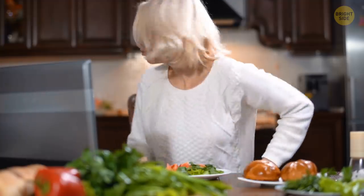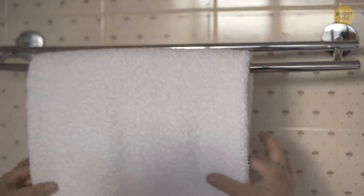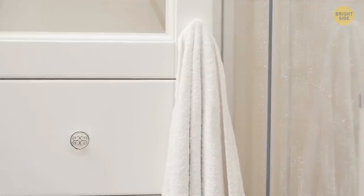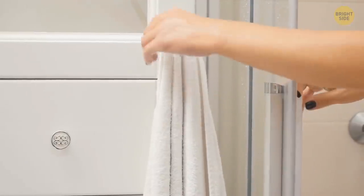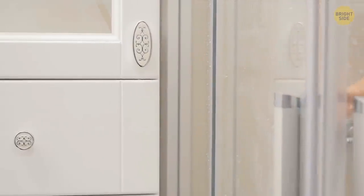If you accidentally burnt food on your stove and want to avoid triggering fire detectors, here's a simple trick. One of the best ways to remove smoke quickly is to use a half-wet towel. Hold on to the dry side and keep flinging it around over your head — the damp part will absorb the solid particles in the smoke very quickly.